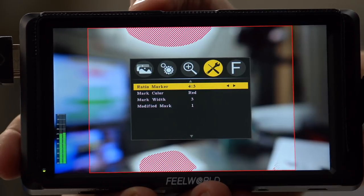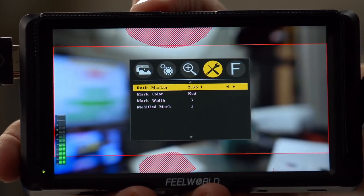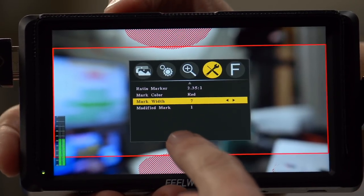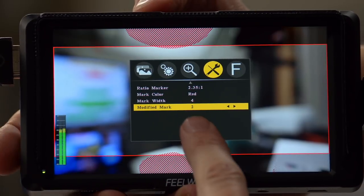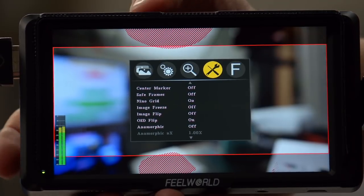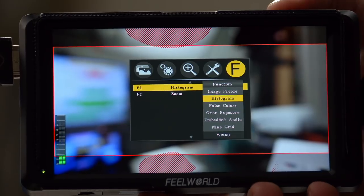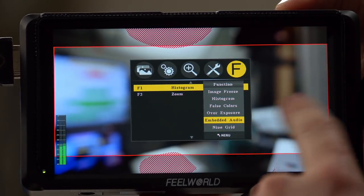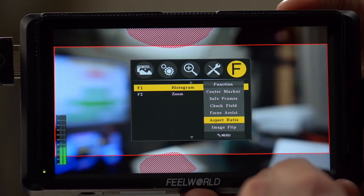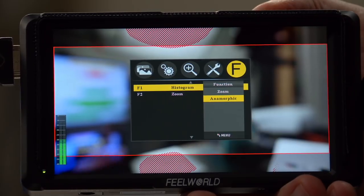The ratio marker gives you a display for shooting at 4:3, 13:9, 14:9, 15:9, 16:9, 1.85:1, or 2.35:1. You can change the outline color and the width of the marker frame, and choose how dark you want the cropped-out area to be. The last page is the function buttons F1 and F2, which can be programmed with any of the following: anamorphic, zoom option, 9-grid, embedded audio, overexposure, false colors, histogram, image freeze, image flip, aspect ratio, focus assist, check field, safe frames, and center marker.